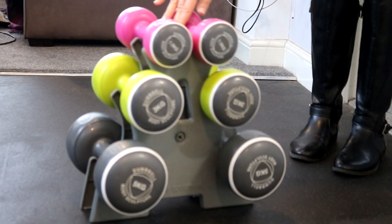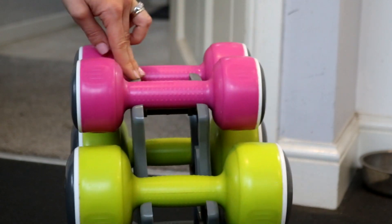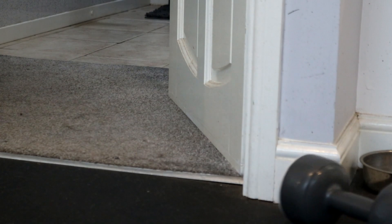Ever since lockdown started, I've been working out every morning apart from weekends and I decided to treat myself to some decent dumbbells with a stand. Well, that stand was absolutely rubbish. If you go on Amazon and find any dumbbells with a plastic stand, I've not seen any good reviews for any of those, but the weights are decent. So before any of us had an accident, I decided to make one myself.